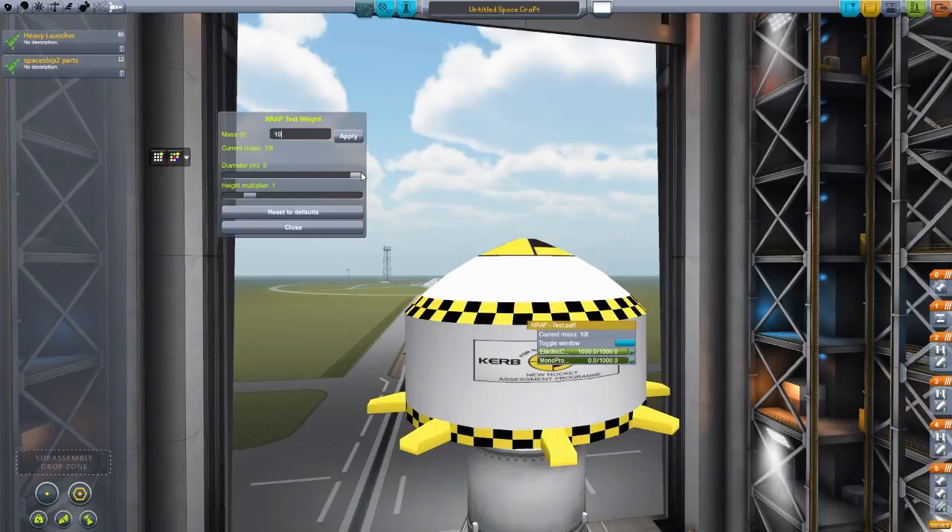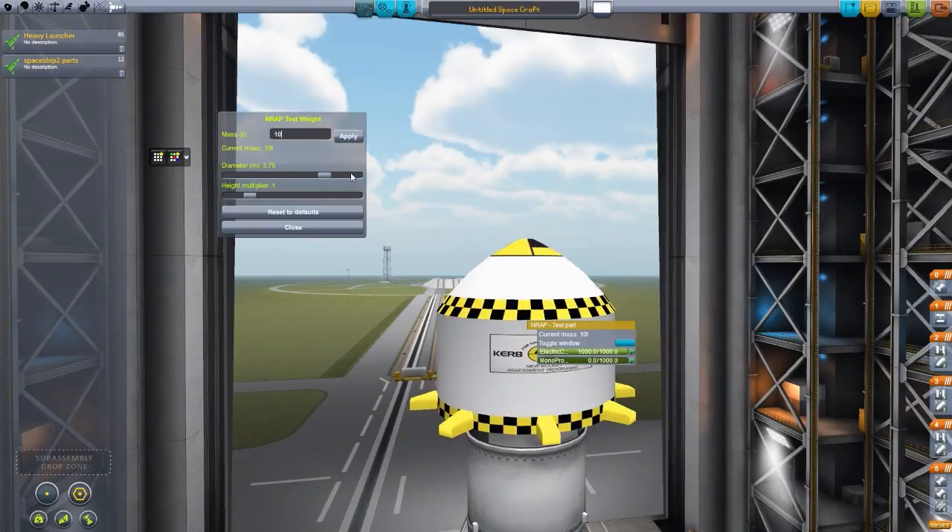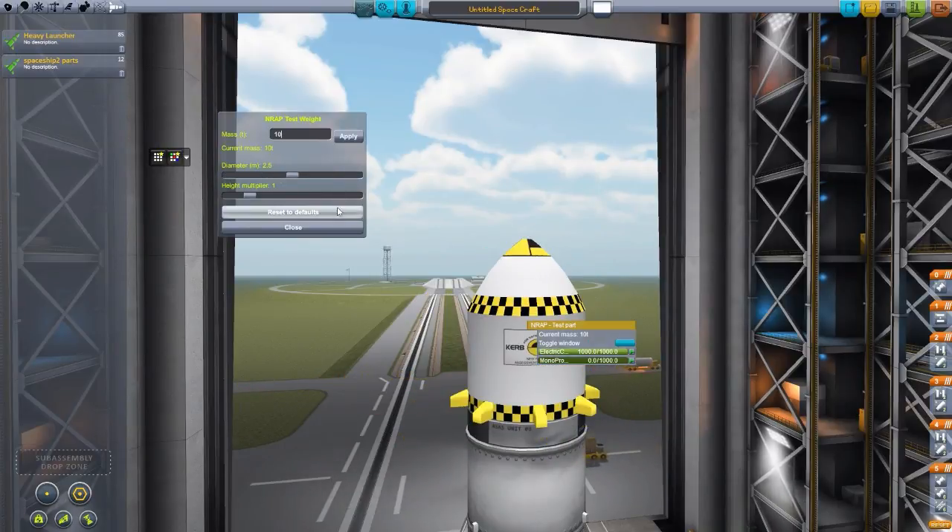The diameter is a different story — you can do that to whatever you want and it tends to be just fine. But the fun part of course is the mass. All of these adjustments that you make don't actually change until you hit apply, so if we change it to 100 and close this, it'll still be at 10 mass. You actually have to hit the apply button, and you'll see it is now at 100 mass, which is quite a large payload to try and send up.